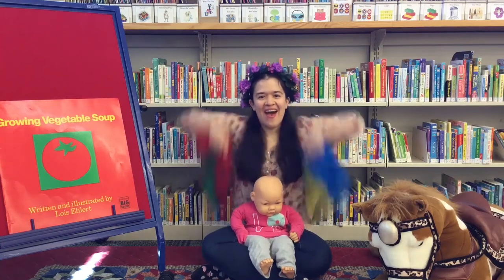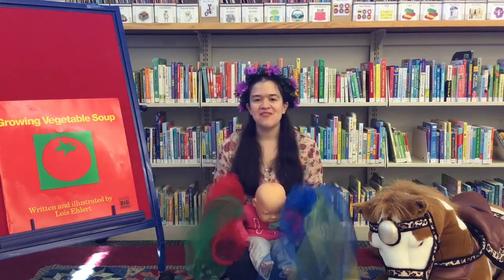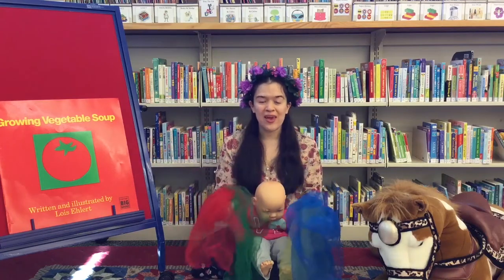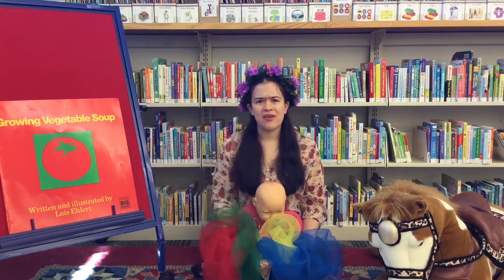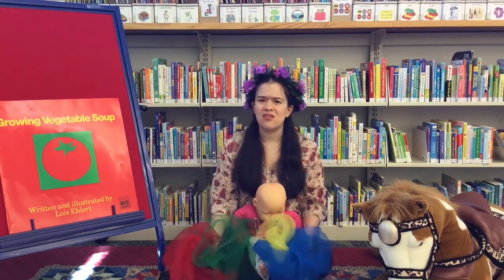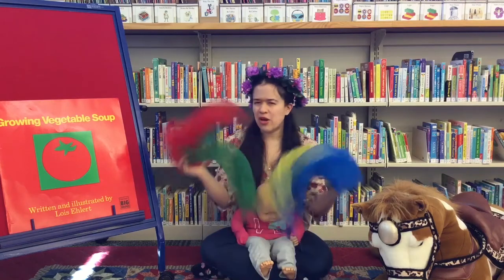All right, it's time for scarves. I love using scarves. They are a really simple toy, but if you don't have any at home, that's okay. Use whatever you have on hand — use a paper towel, use a dishcloth, use that sock that didn't get eaten by the dryer. Get creative with it.